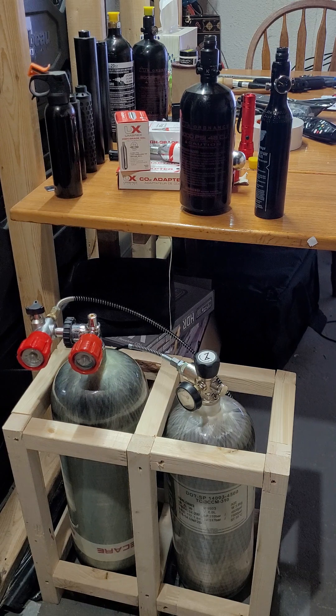When your tanks get low, you just take them to a paintball store, scuba shop, or dive shop. I get both tanks filled for about 19 to 20 bucks plus tax — maybe 22 or 23 dollars. Both tanks filled last me more than the whole summer, running tests and observing products. For 20 dollars you won't even spend near a hundred dollars a year filling these.